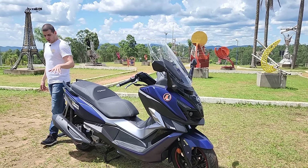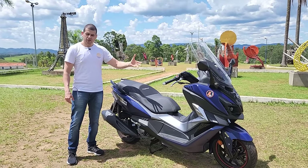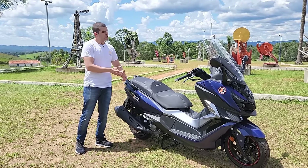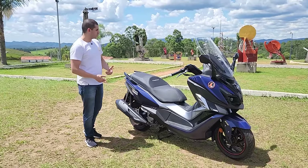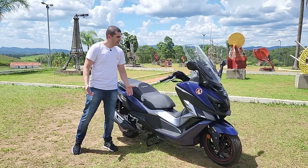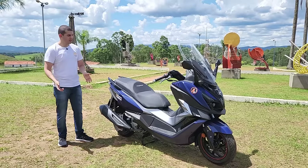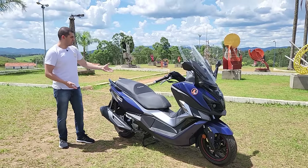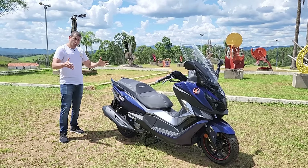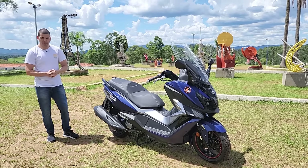Eu acredito que você que quer uma scooter única — para se divertir, para viajar, para usar dia a dia, para ir para o trabalho — vai gostar muito e vale a pena pensar na Cruisin 300. Como eu avaliei a 150, aqui é totalmente diferente: muito mais confortável e você consegue ter uma pilotagem agradável e segura. Dois estágios de posição do escapamento do pé, o banco tem dois níveis, e aqui dentro é uma geladeira de espaço. É uma scooter que vai te agradar bastante.